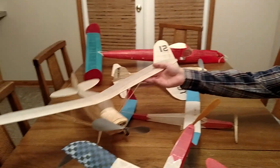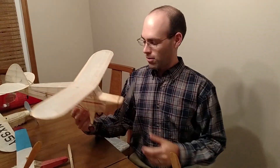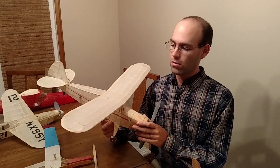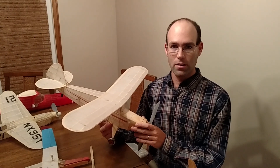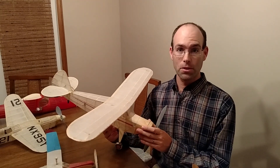We're going to start out with the old way of doing things — and how appropriate, this is an Earl Stahl model designed back in the late 1930s. This is a scale model, so having a de-thermalizer on it is still somewhat unusual, although they're becoming more popular nowadays.